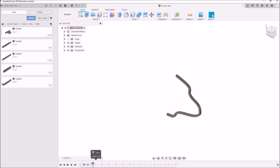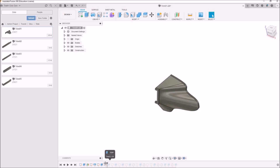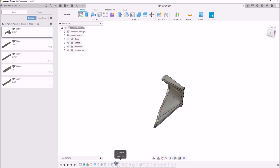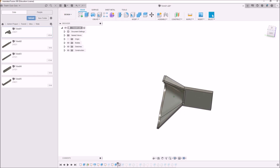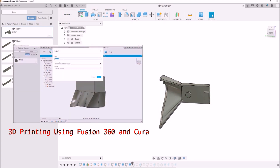We're actually going to go over here to Fusion 360 — this is where I designed the part and built it up. I find that Fusion 360 is actually a really good way to go about designing parts for the 3D printer. If you're more interested in my workflow for using Fusion 360 to build these types of parts, feel free to check out this video where I discuss some of the tools that help me with this process.